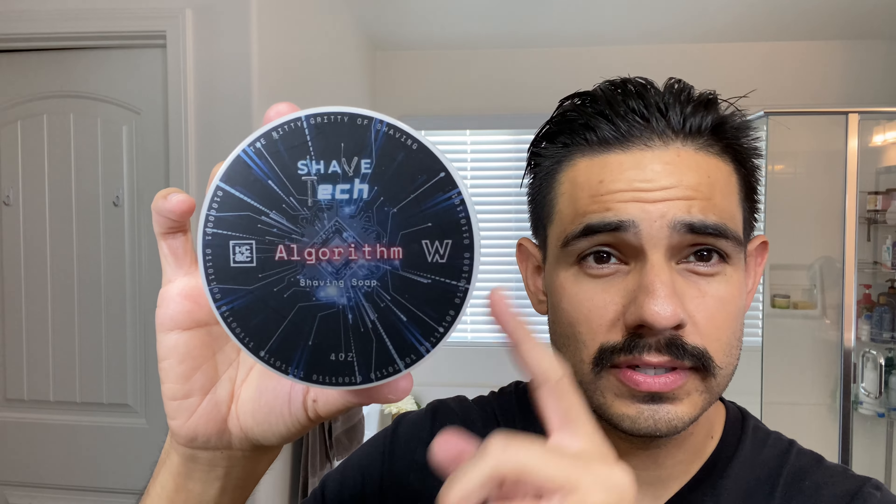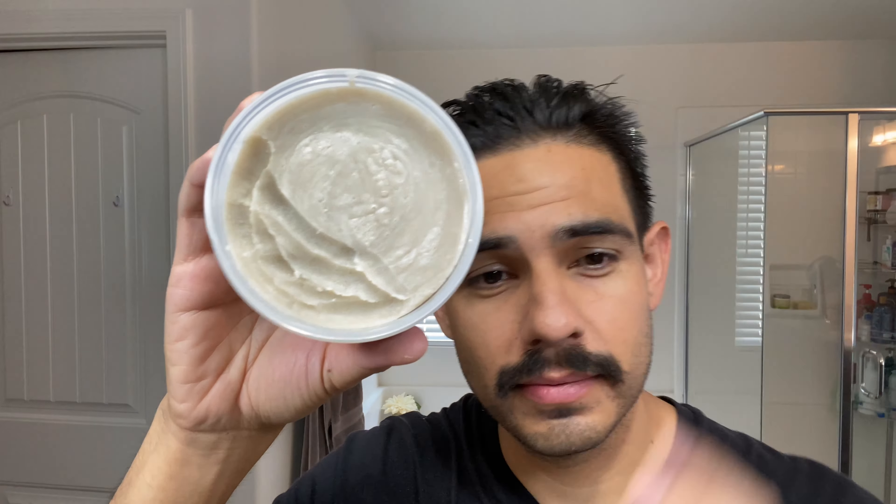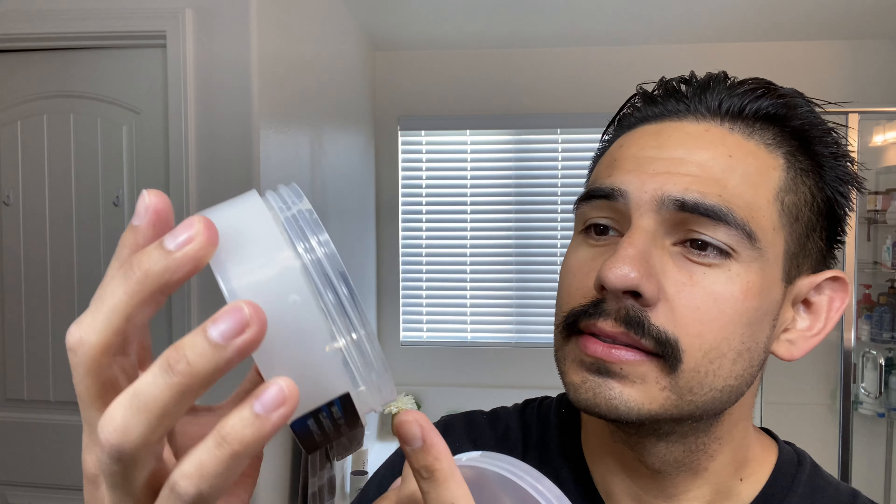Our shave today is with Algorithm. You guys have already seen this before. There's a collaboration between Shave Tech and the Wet Shaving Store, as well as Hendrix Classics & Company. The fragrance is inspired by — really a dupe of — Armani Code. You can see the pour there, that's Algorithm. I've used it several times. So good.